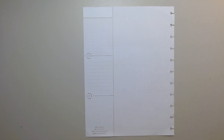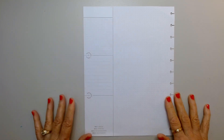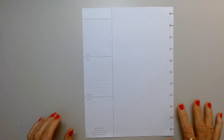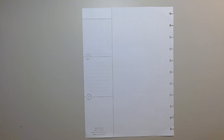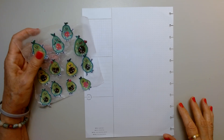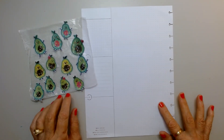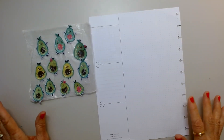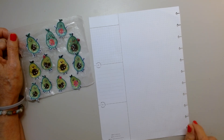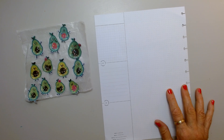Hi everybody, welcome back to my channel. It's Carol and I'm doing my currently played page in my big happy planner. I'm bringing in some avocados I got from the dollar store. I've used them already in a different planner that I did not videotape, but before I used them I copied them so that I could make more spreads.